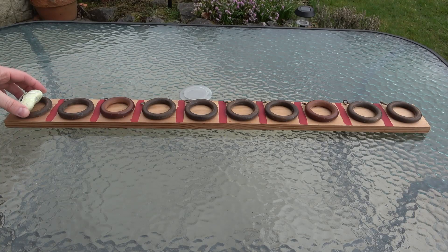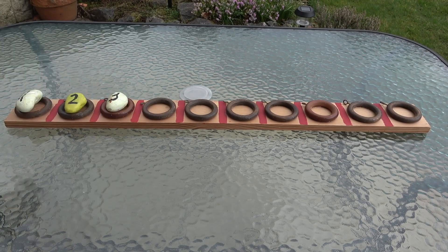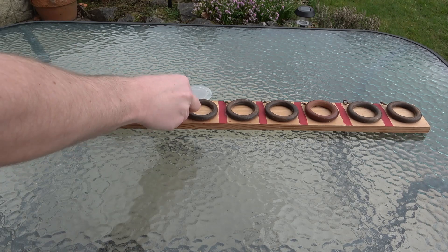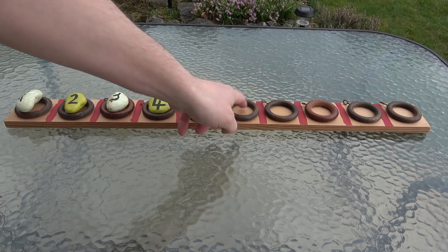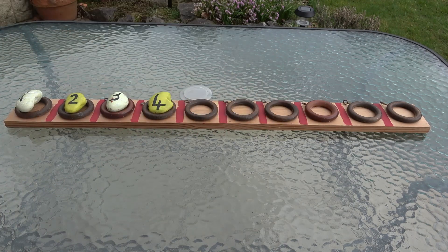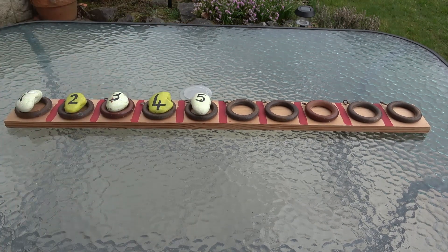One simple way of using this kind of number line is just to put the numbers in order. So here I'm just going to put the stones in the right order. The children could look at a number line somewhere and match the numbers. You could even write the numbers into the hooks with a pen or paint them on, but I like to leave them blank so you can do different things.